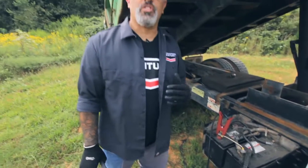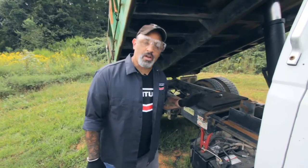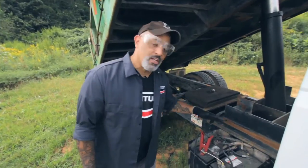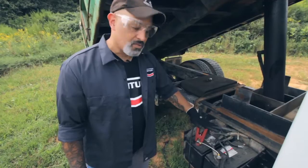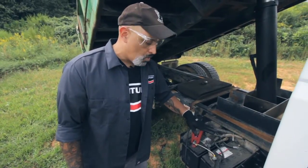This is something that you normally don't see in the automotive world. This is in the truck and heavy equipment world — a 24 volt system. What we've done is we took the positive side of the battery charger and hooked it to the positive battery on one.